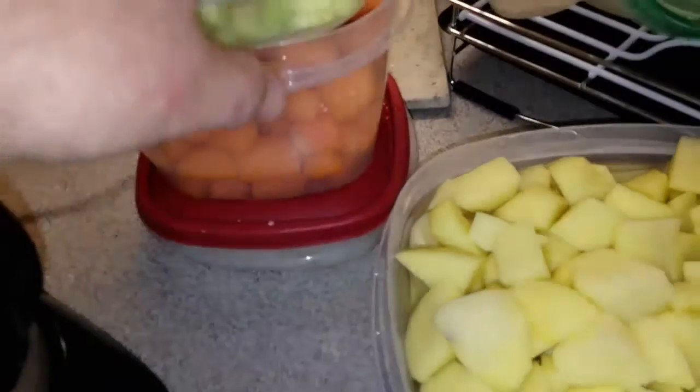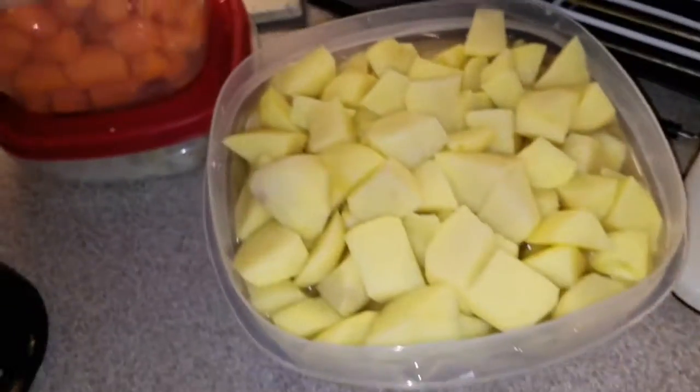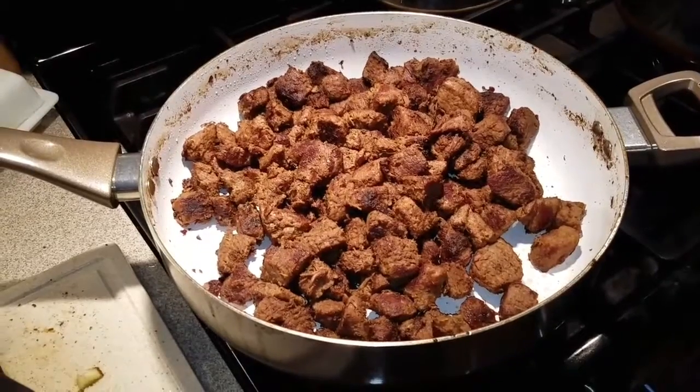Like two nice onions in here, diced. And maybe three celery stalks. I guess that's all the rest of this. We'll carry on in a little while.